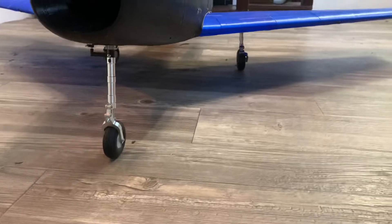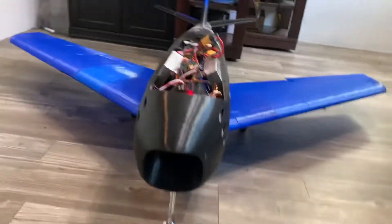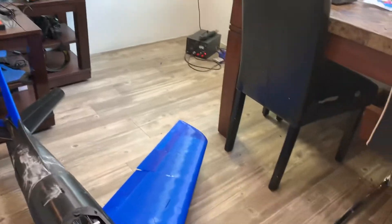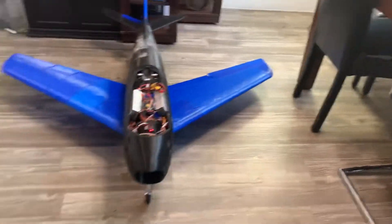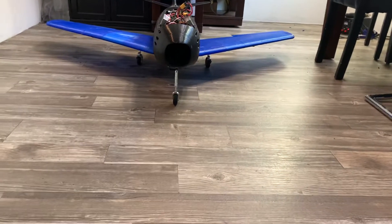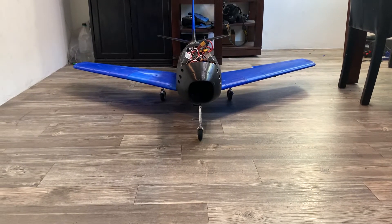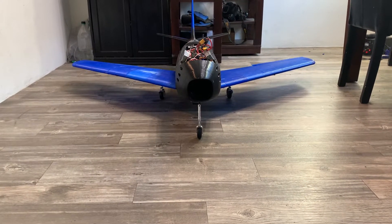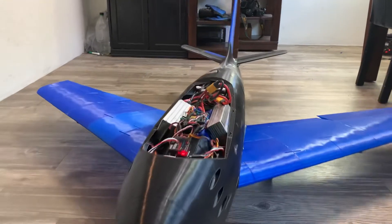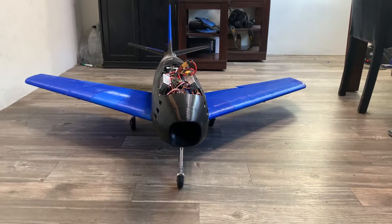Here's the landing gear, and it's steerable. Let's check out the horsepower on this guy. So right there that's about 20% power. That's about 35%. That's 50% right there. At 50% this thing wants to take off, and this thing is fast.